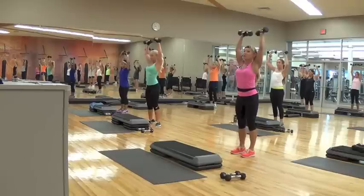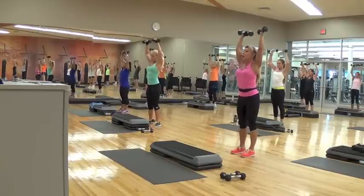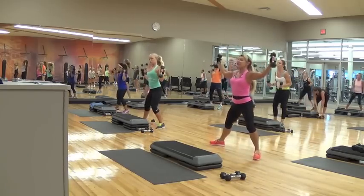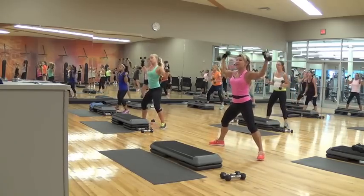Shoulders and lower biceps. Two more only. One more. One step. Side to side again. Easy lunge. Watch those knees — don't let them pass your ankle.